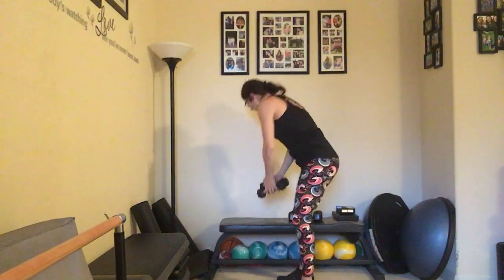Great job — set those down. Bring that arm out and across; you can take a nice stretch with those back muscles. All right, guys — it is time to hydrate. Grab yourself some water and we're going to come to the floor for some abs.